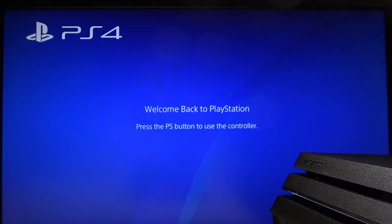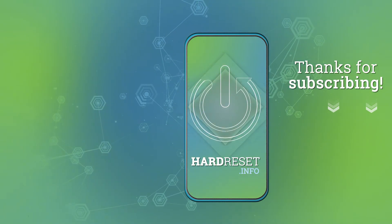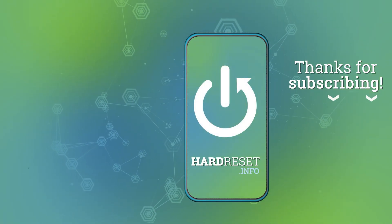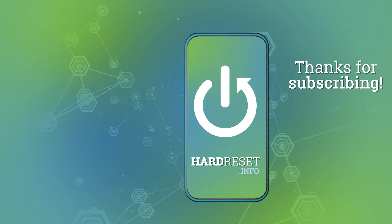Thanks for watching. Press the like, comment on our video, and subscribe to our channel. We'll see you next time.